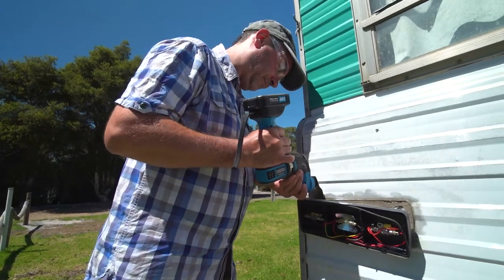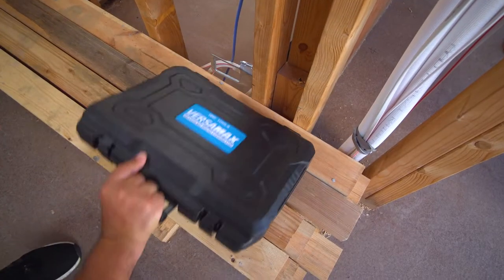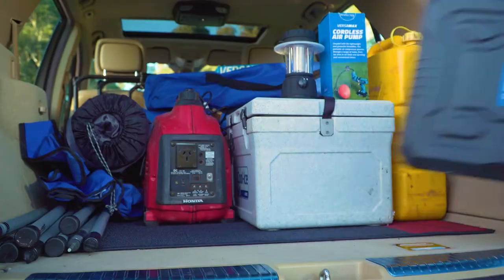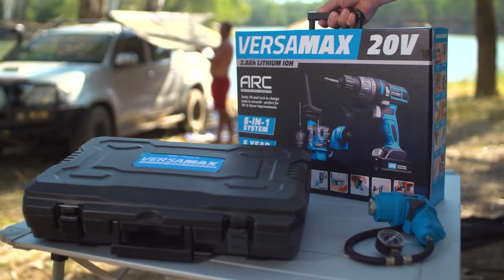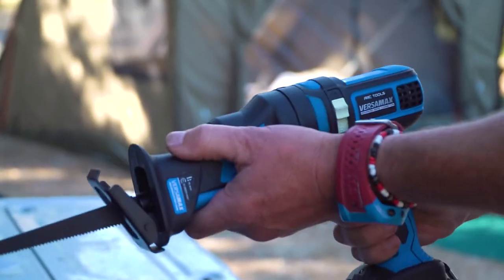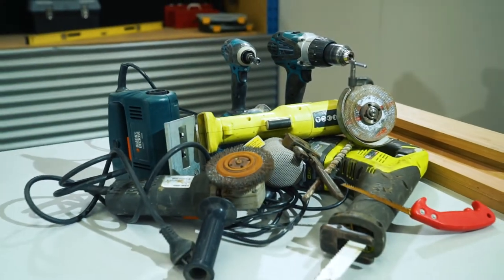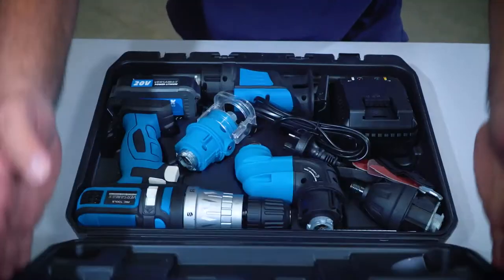The Versamax is your one-stop toolbox. Compact and portable, it's ideal when you're on the move. Keep it in the back of your car, caravan, camping or even on your boat. No matter where you are, you now have the perfect set of tools at your fingertips. Stop wasting money on expensive tools that clog up your workshop when you can have all the tools you need in one box.